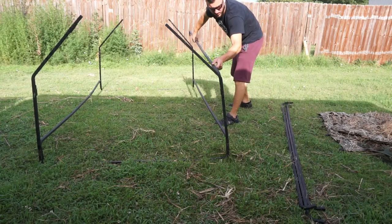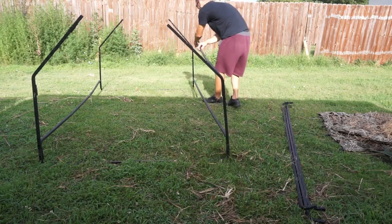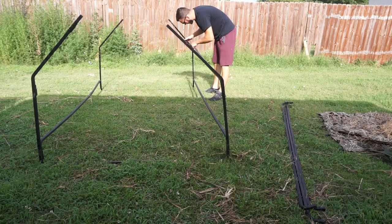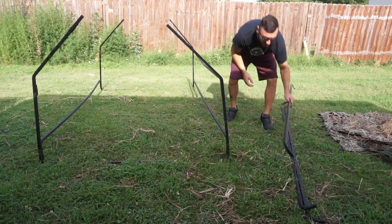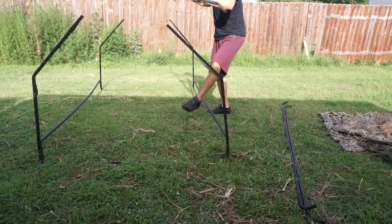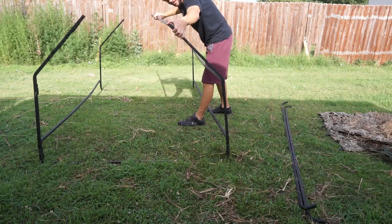Now you just throw in the rest of the long ones. You don't really need a second person — the only time you kind of do is when you're putting the canvas material on, but we can get it done alone today. Finish putting the rest of these long runners in — this is what supports the entire length of the canvas.